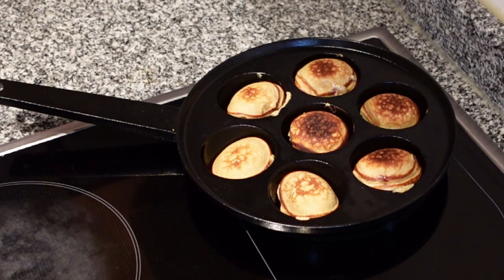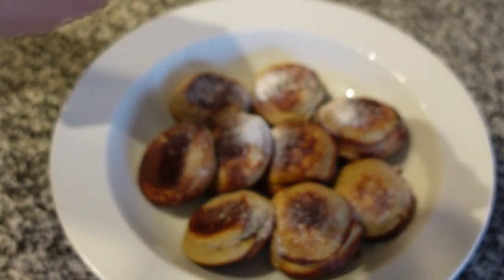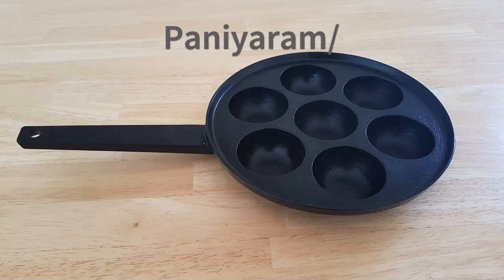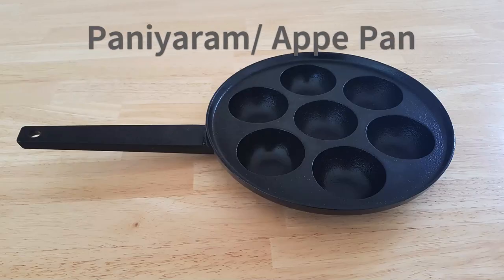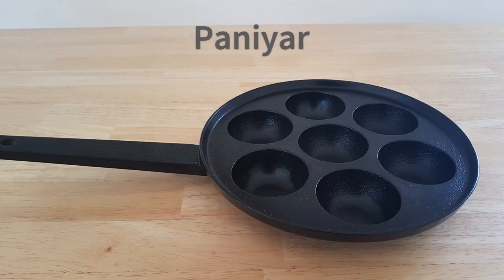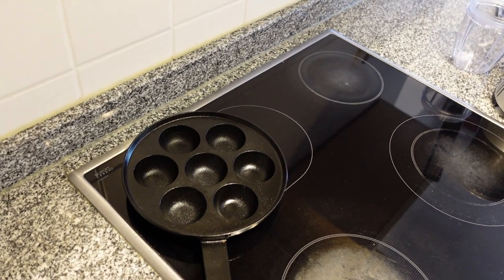Trust me, even the picky eaters at your home will love these healthy gluten-free oats banana mini stuffed pancakes, which sort of look like the Dutch poffertjes but are much easier to make. I am using this cast iron mini Dutch pancake maker from Amazon for this recipe. You can find the link in the description box below and also in the comments. No worries if you don't have something similar — you could use this recipe to make regular pancakes on a pan as well.